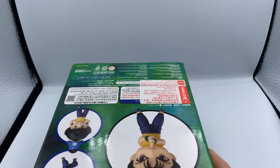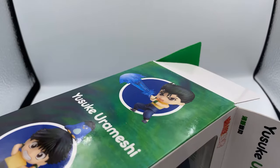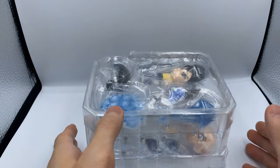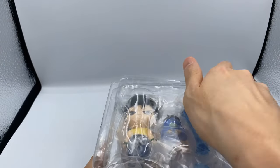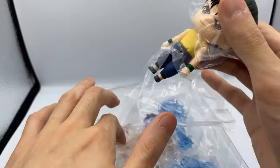Yusuke is the first of the Yu Yu Hakusho Nendoroids. I'm not sure if they'll release more, but I really hope they at least release Kurama and also Hiei — those are my favorites. Kuwabara can also get one; I don't really care too much about it, but if they do release the Kuwabara one I'll probably get it because I need to complete the set. And maybe a Genkai one too, but let's look at the Yusuke.